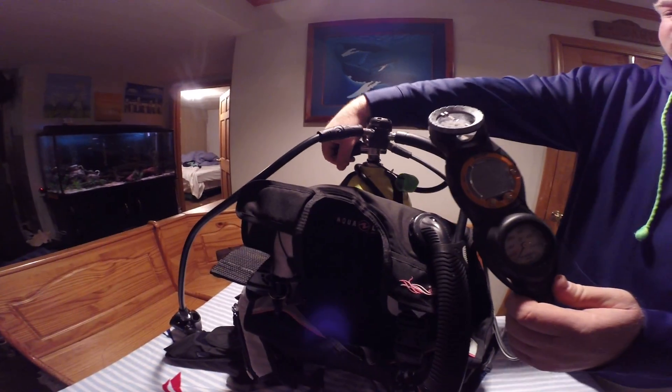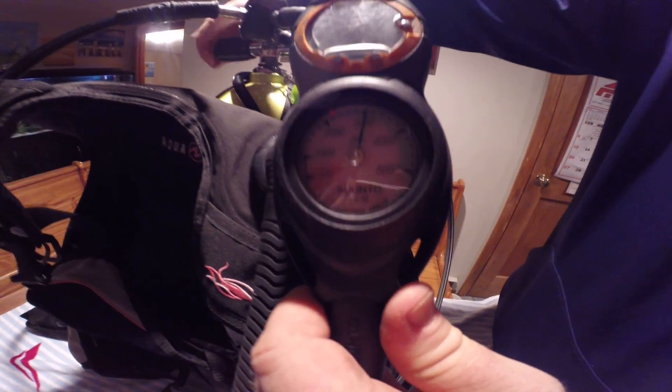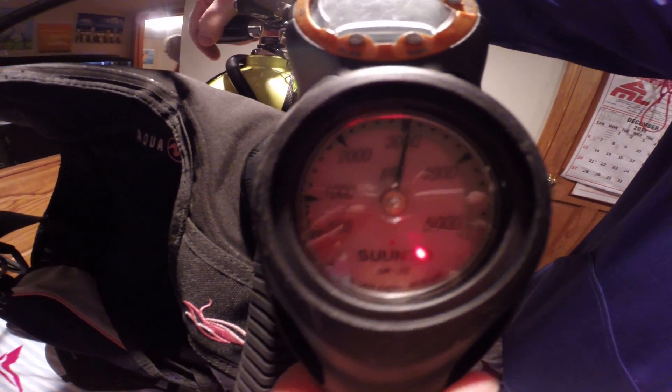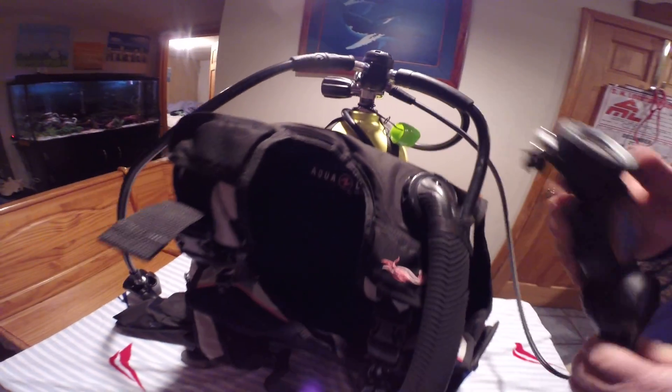When I turn on this tank, the pressure gauge is going to go up to 3000 psi. And we're listening for leaks — I think we're good here, there's no leaks.